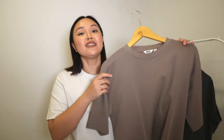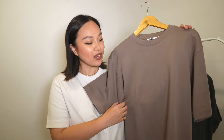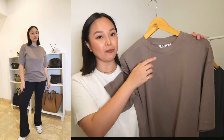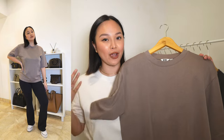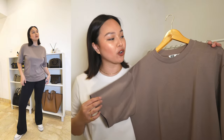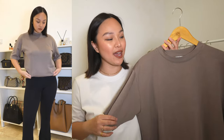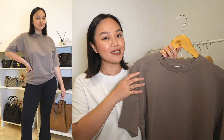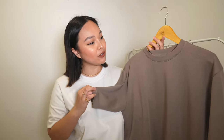The first piece is the AIRism tee from Uniqlo — a unisex tee that I got in size medium. It's a short-sleeve tee but the sleeves are pretty long, so if you like a little more coverage around the arms, this shirt is perfect. The AIRism line is made for more breathable and lightweight pieces, and I love this color — it's a brown tee with a mauve undertone, more of a mushroom color.